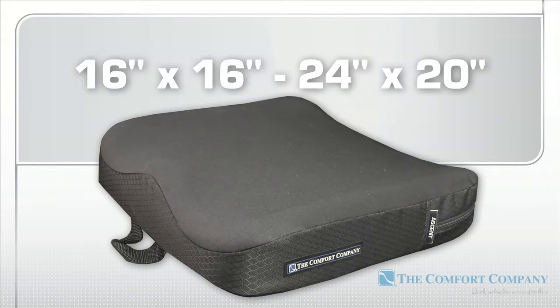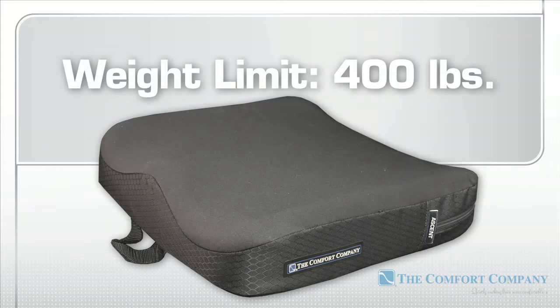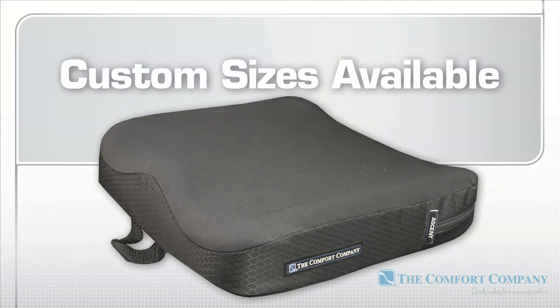Cushions range in sizes from 16 by 16 inches all the way up to 24 by 20 inches, and can support body weights of up to 400 pounds. Non-standard sizes are available.